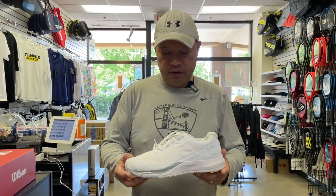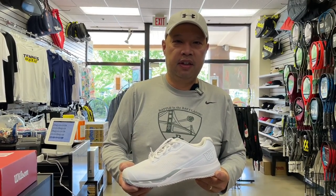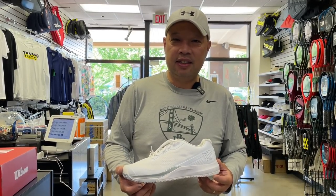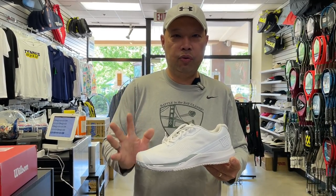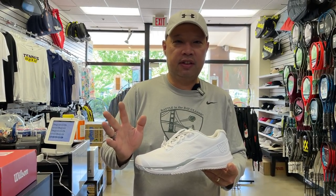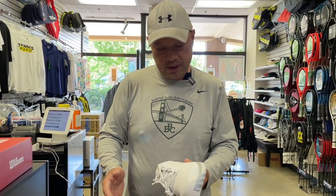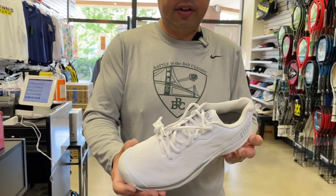So this is now the 3.5. When my buddy showed me these from Wilson last year, I was like, I hope you didn't screw this up. Seriously man, you got something good going on — don't mess it up. He's like, no, we didn't do hardly anything to it. And I was like, you better not have, or else you're going to see your sales go down the drain. He showed me the shoe and I'm like, okay, looks like you didn't screw it up.